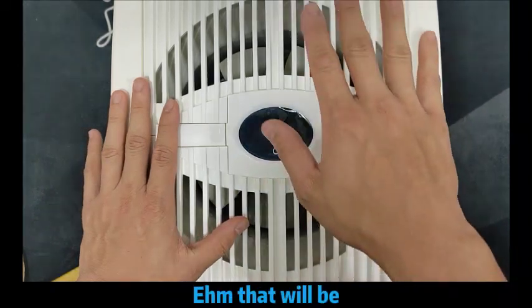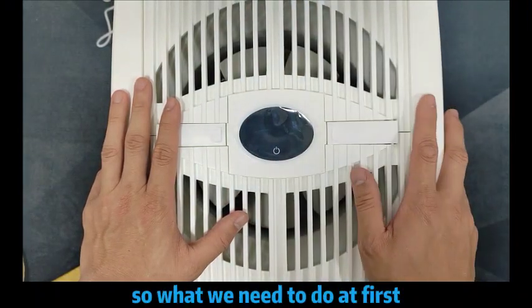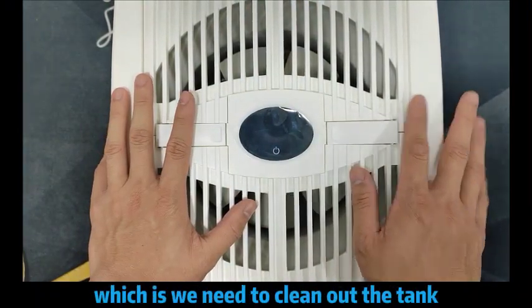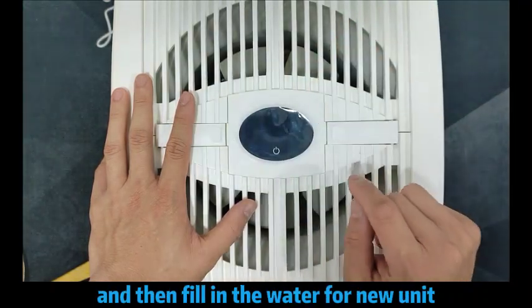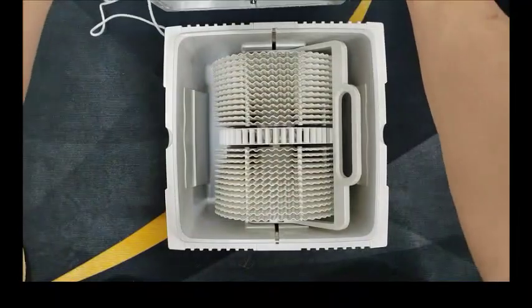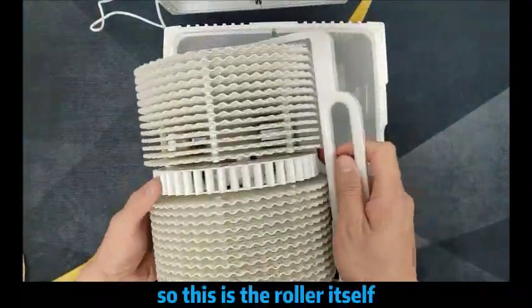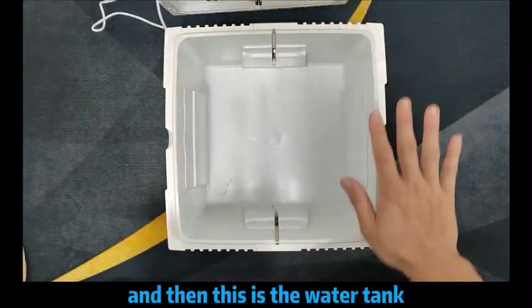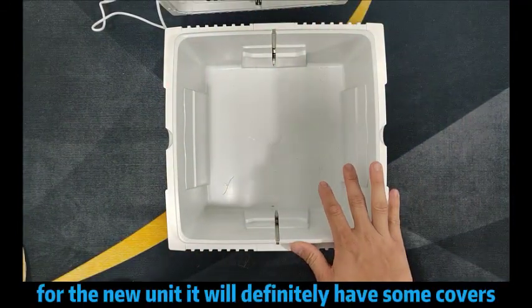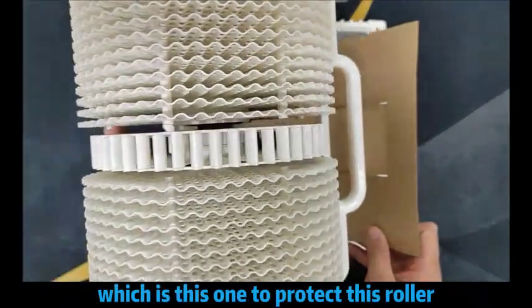It's quite simple. It will be separated into the top and also the bottom part. What you need to do at first is clean up the tank and fill in the bottom for new units. At the bottom part, you can see the roller — this is the roller itself — and this is the water tank. For new units, they will definitely have some covers to protect this roller.